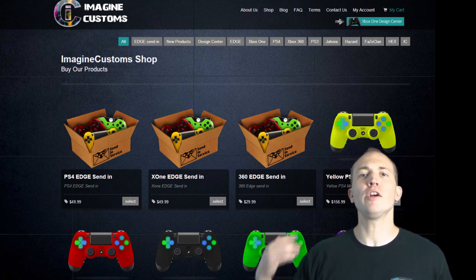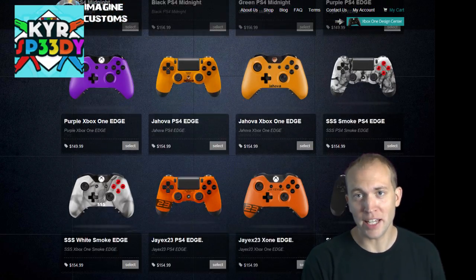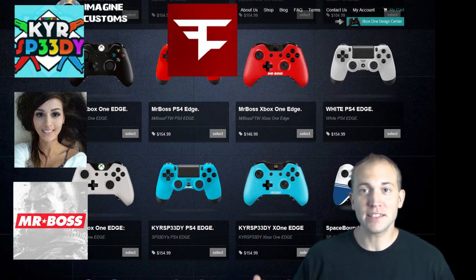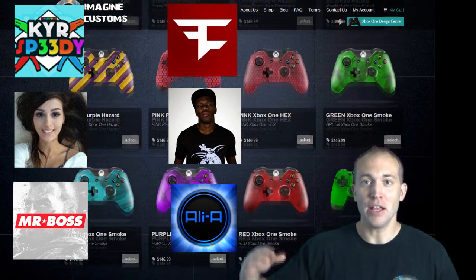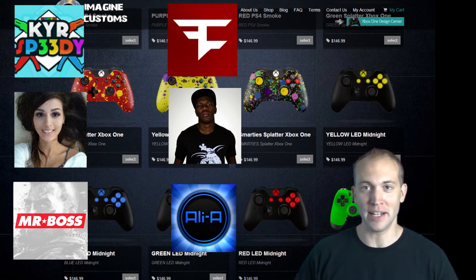If you're wondering where you've heard of Imagine Customs before, try out channels like KYR Speedy, SS Sniper Wolf, Mr. Boss for the Win, The FaZe Clan, KSI, and Ali-A. These guys have been sponsored by Imagine Customs for quite some time now.